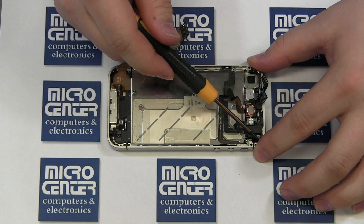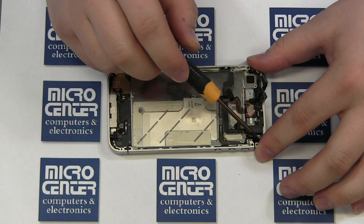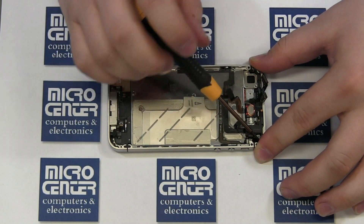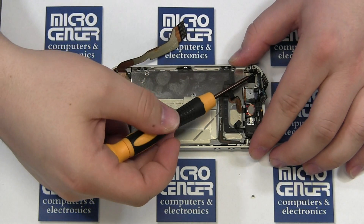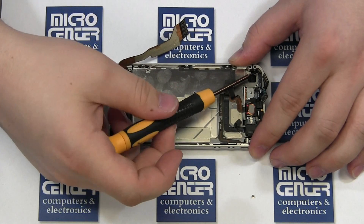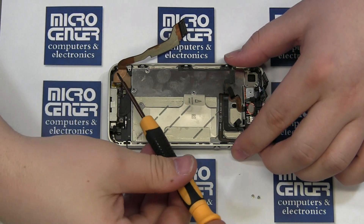The screen is secured by a total of ten screws: one in each corner and three on each side. Start by removing the four corner screws. Then simply loosen the six side screws one and one half turn. If you remove these, they are difficult to replace as there is a small washer present. Be sure to replace the washers as well if you do remove them.